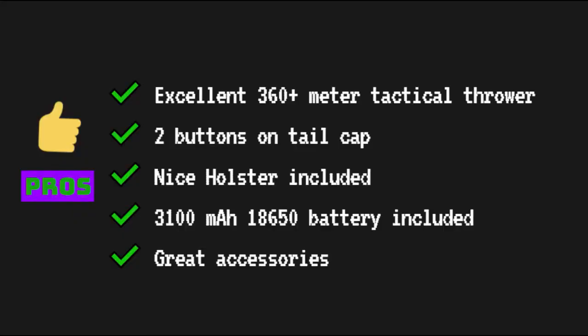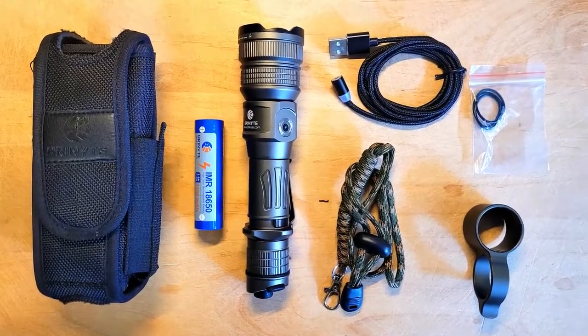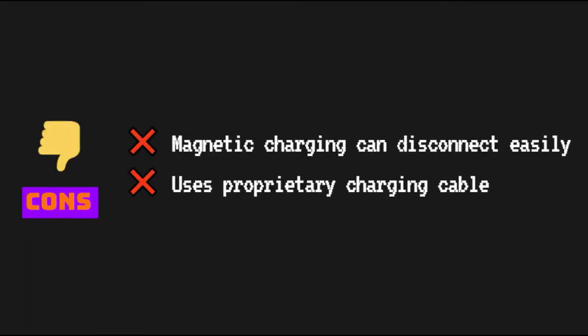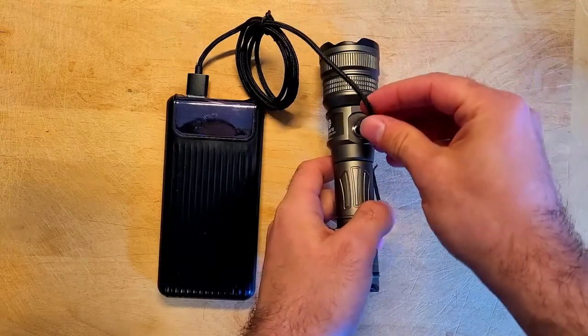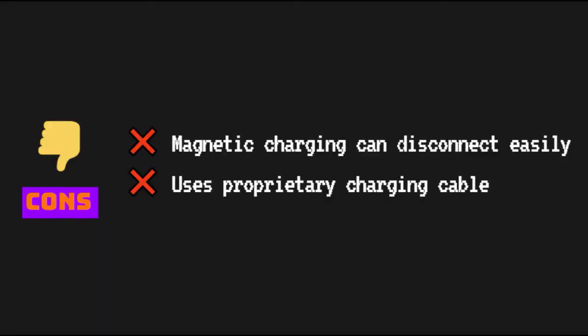It also comes with a 3100 milliamp hour 18650 battery, which is nice. It comes with a great range of accessories right in the package, which is something that you don't see with a lot of tactical flashlights. I'm not a huge fan of the magnetic charging ports because you really have to be careful not to disturb the light when it's charging or there's a decent chance it'll come loose. However, the connection here did feel relatively strong compared to a lot of the other magnetic chargers that I've tried.